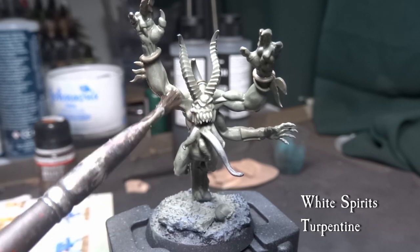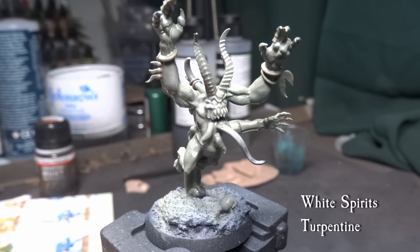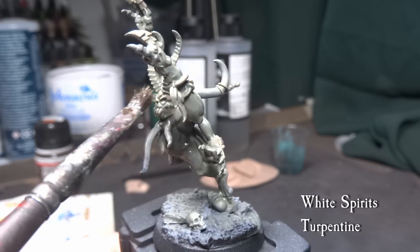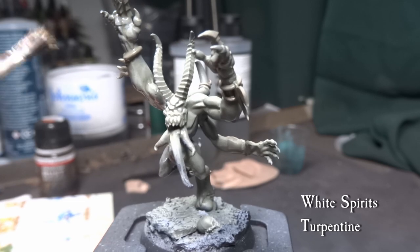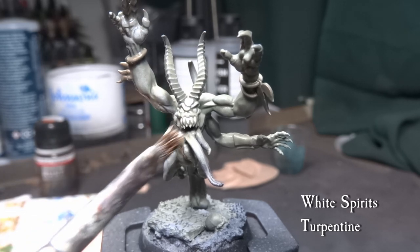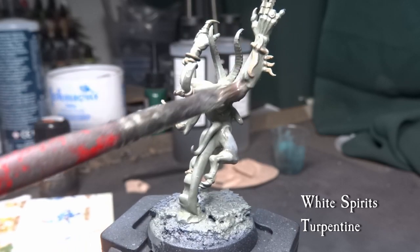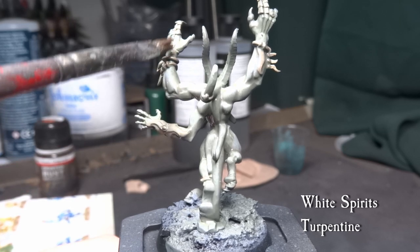Let the model dry up a bit — we can use a hair dryer to speed up the process. This will evaporate the medium and let the pigment stand on the model. Using a hobby brush loaded with mineral spirits, come over the model and reduce the amount of pigment left. This is called the reductive technique, and I employ a lot of this kind of work in my painting. White spirits will reactivate the previous enamel wash and you can pick it up and redirect it with the control of your brush.